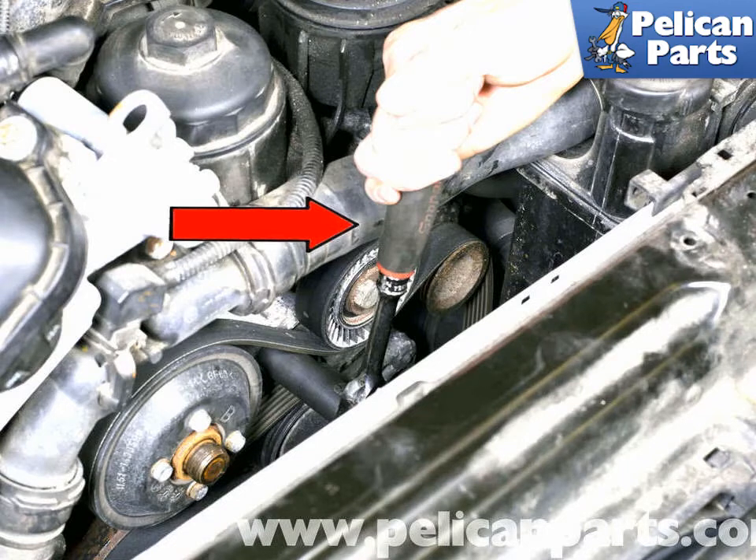To install the AC drive belt, begin by wrapping the belt around the crankshaft pulley, then the AC pulley. Next, bring the loop of the belt towards the tensioner as described earlier and slide the belt onto the tensioner pulley. Release the tensioner and check that the belt is properly aligned and installed in all pulley grooves correctly. Be careful not to force the belt onto pulleys — damage may occur. Reinstall the dust caps on the tensioner pulley and install the air intake. Start the engine and run for less than 30 seconds, then shut the engine off and recheck the belt installation.